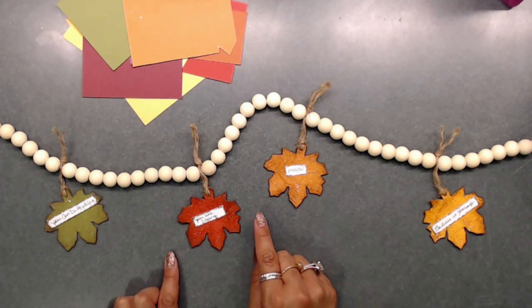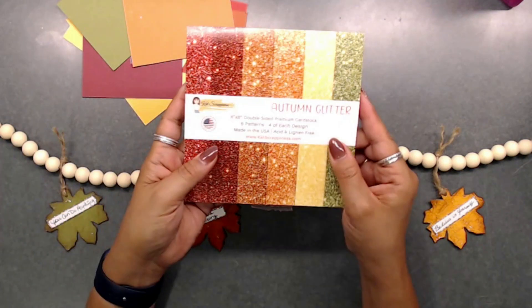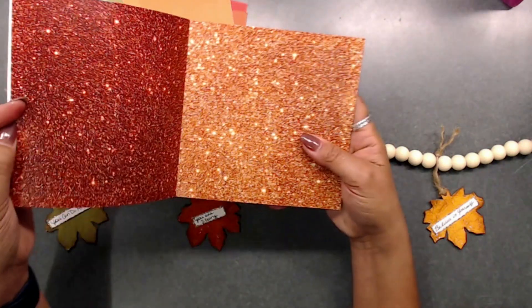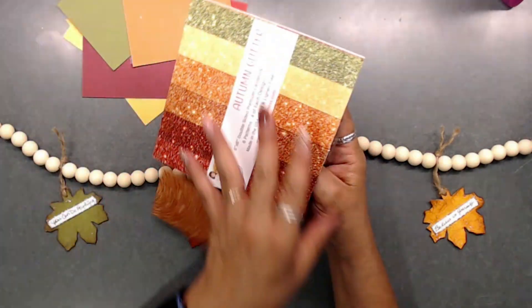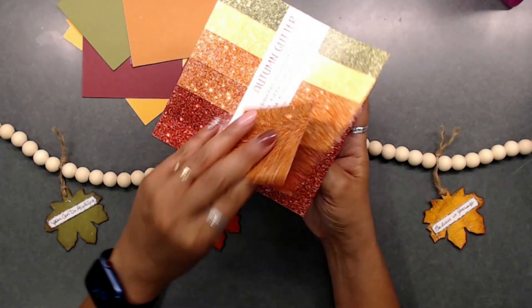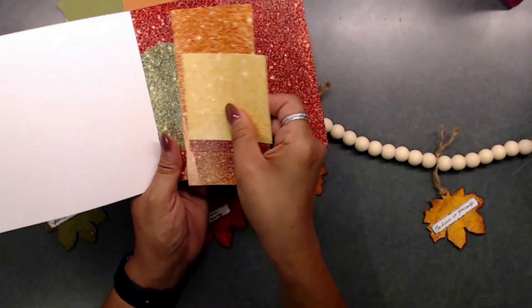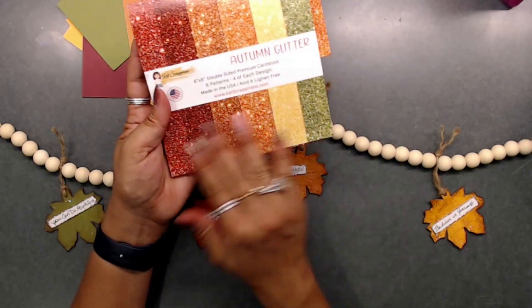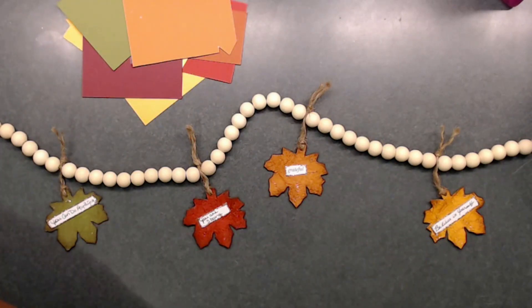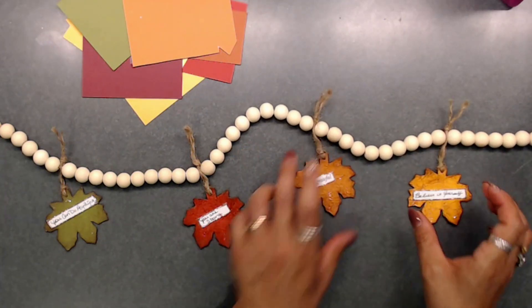I used this paper from Cat Scrappiness — it is 'Autumn Glitter.' It's not actual glitter paper; it's printed glitter. It's really pretty and sturdy, and I love the fall-themed colors in this set. I used it on the back of each little leaf to match the color of card stock.